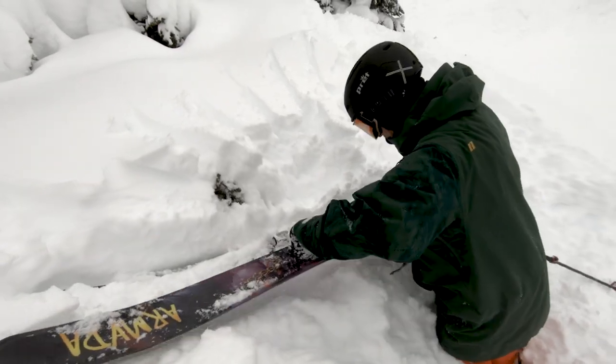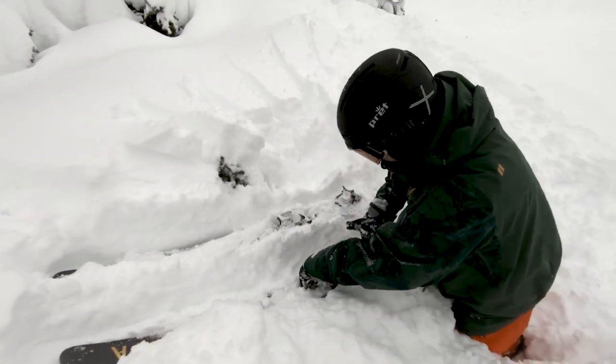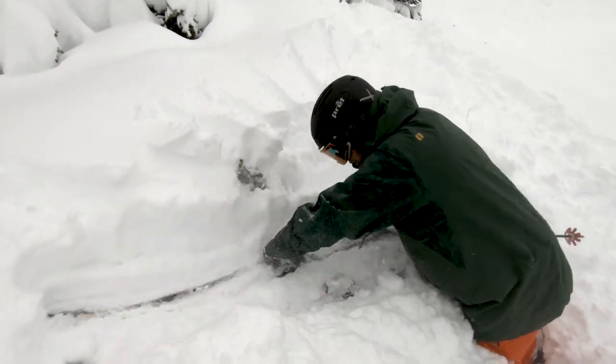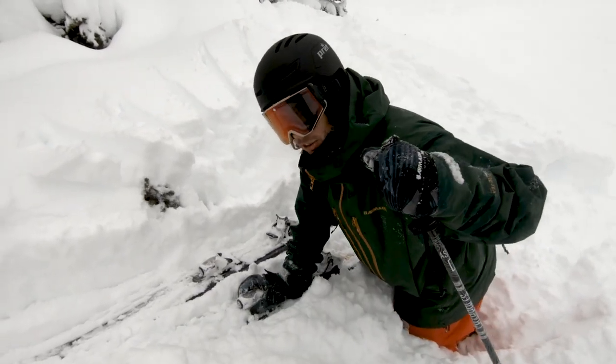Starting from usually higher to lower depending on where you are and what the terrain is like, trying to create a pad like that. I started high then I go lower — see how my ski is going lower than the other one? That's a good sign, that means it's packing down more. Then I'll go back to the other one, keeps packing even more. Now you've got them pretty settled, feels pretty firm under there.